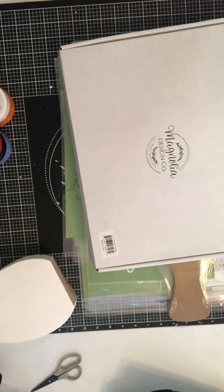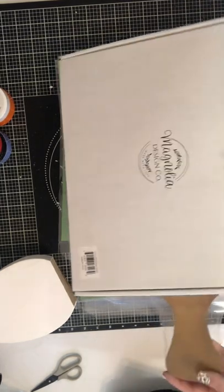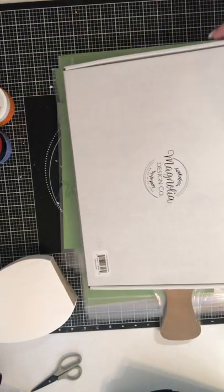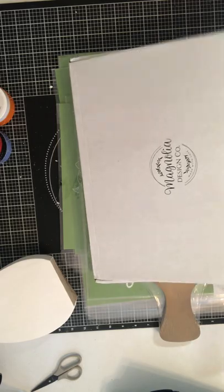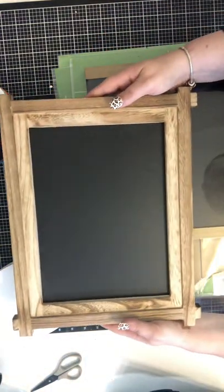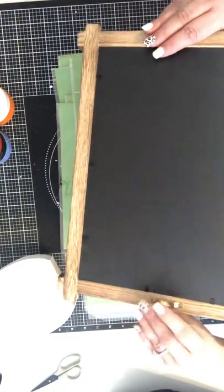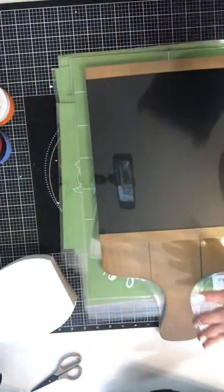Hey guys, it's Anita. I wanted to do a quick unboxing of some of the new release stencils that came out last week. I just got my order. This is our 9x12 farmhouse frame — I hadn't gotten this one yet to try it out. You can do it vertical or horizontal, it has the metal grips. This is cute, I like this.